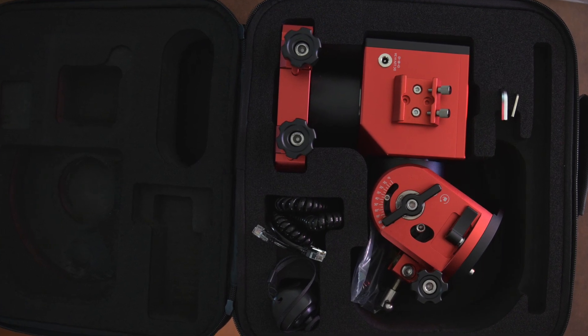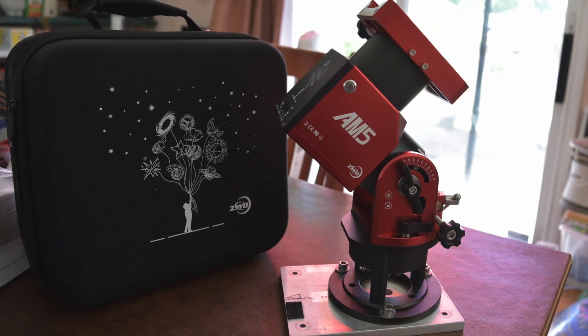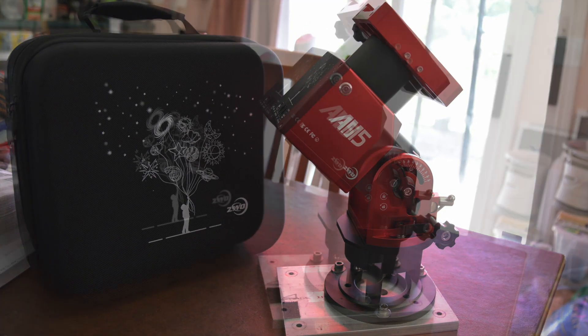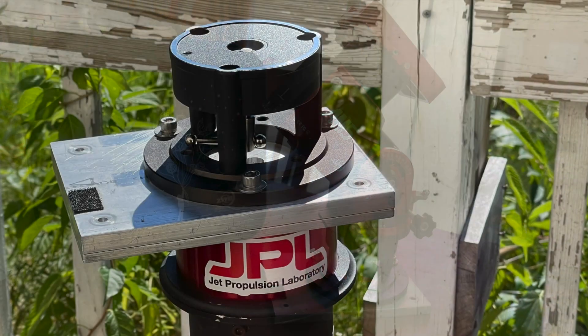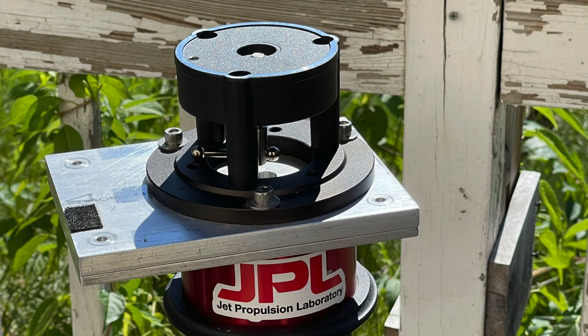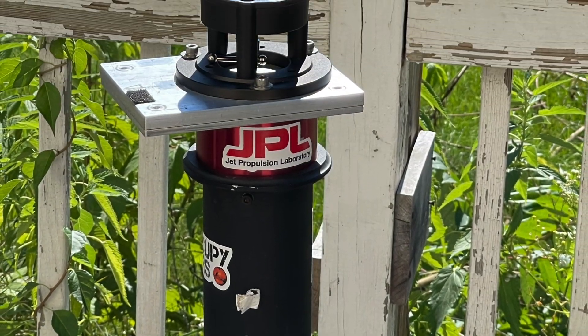So here are four things I have done, started on, and will continue to work on as I dig more into the functions of the mount. My first one I'm grouping under adaptability.